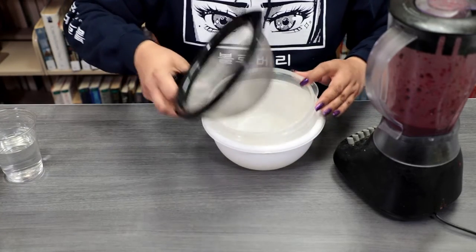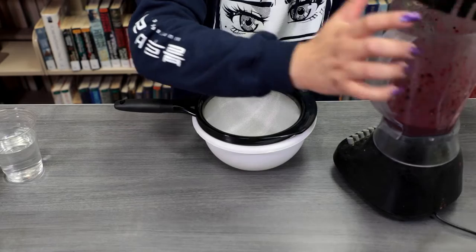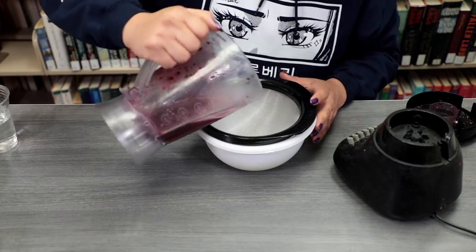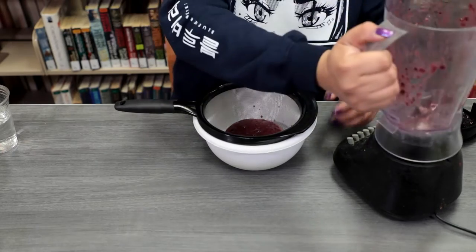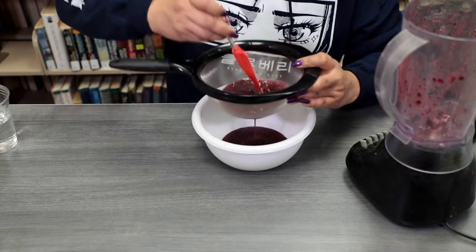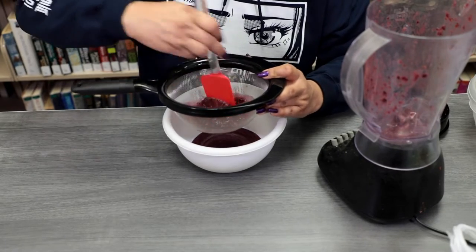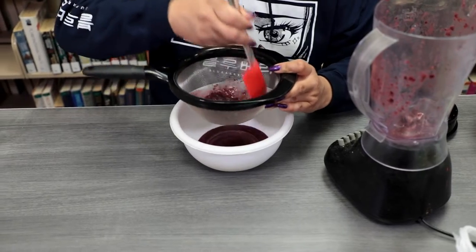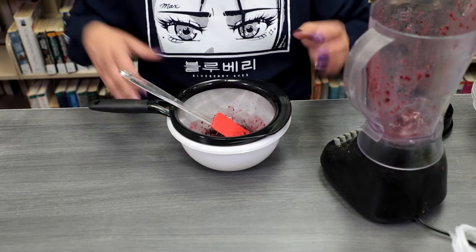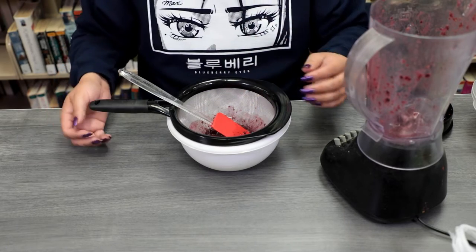Alright, and once you're done with your blending portion, what you're going to do is go ahead and get your strainer and a bowl. And then what we're going to do is just strain the pulp, getting the liquid and separating it from the pulp itself. And then once you've done that, what you'll do is get a cookie sheet, put some parchment paper down, and then put the pulp on your parchment paper. So let's go ahead and do that.